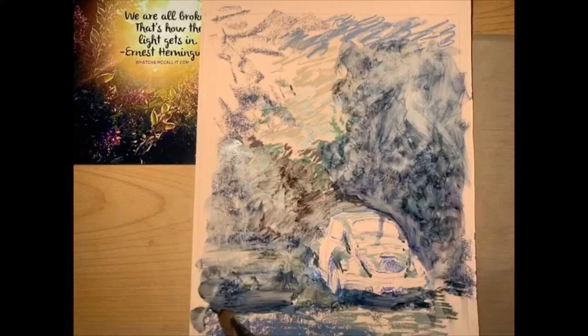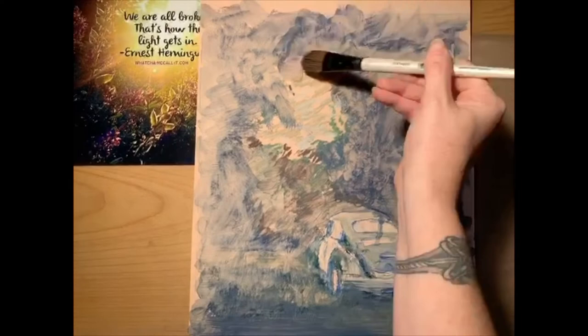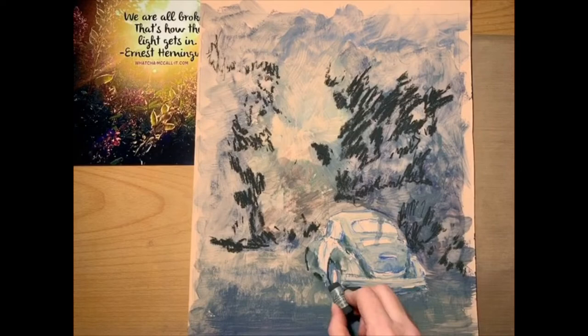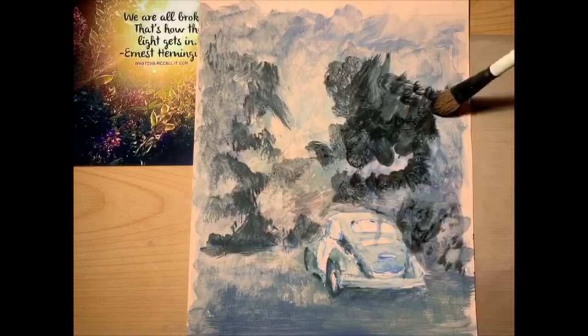Here I'm using an alcohol wash to basically fill all that light-colored part of the paper. That's UART 600 grit, which usually handles alcohol wash really well — it doesn't warp or have any issues. It's a great way to fill the tooth early. I'm establishing some of the darks here after getting some of the color palette in, because the darks are really going to make the lights glow well.